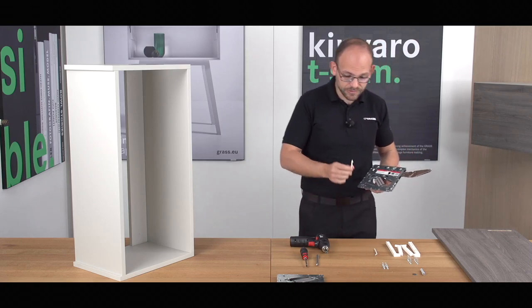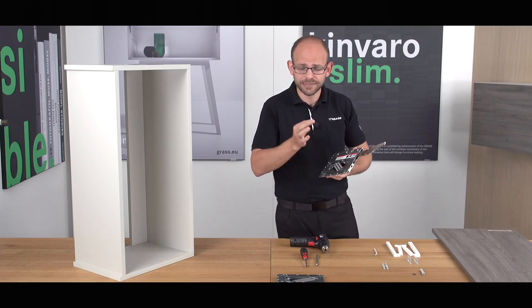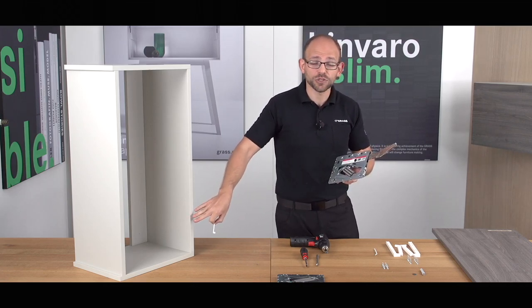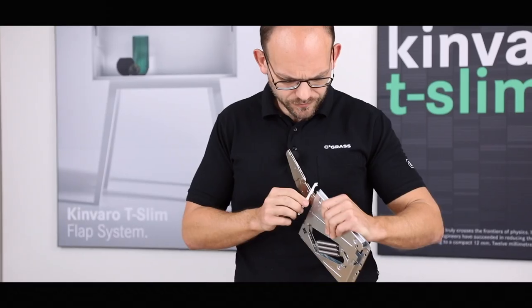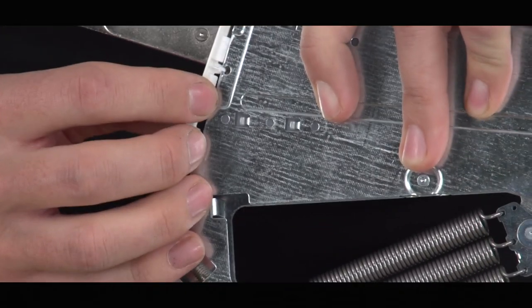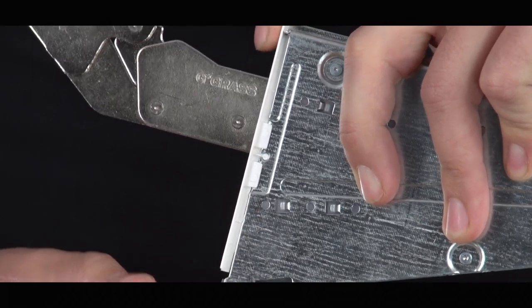Now, I'd say that we first fit the small cover cap, which is important and is always mounted before the fitting, regardless of whether it's screwed on or milled in. You push it in, hold it, and clip it on. The cover cap is then fitted.